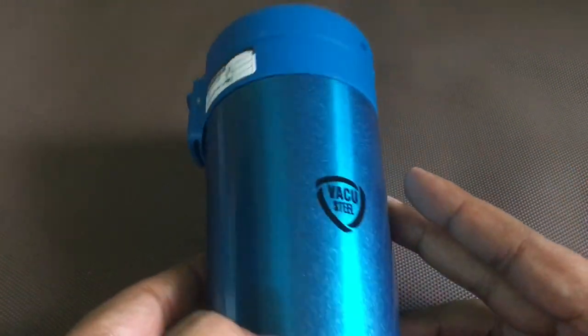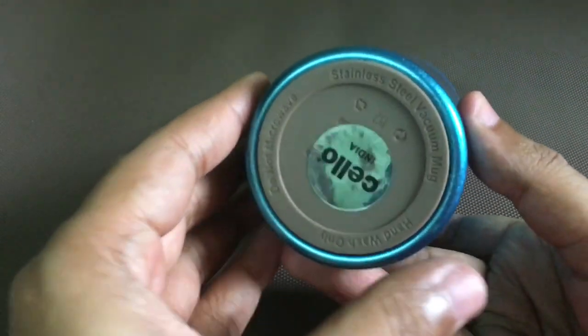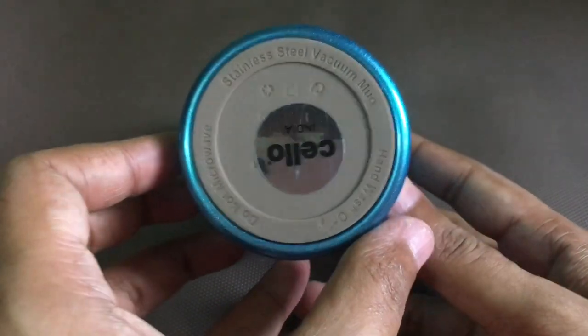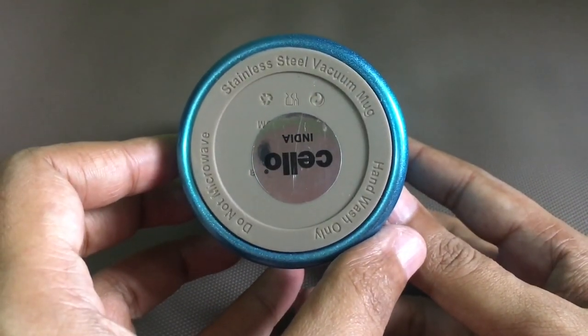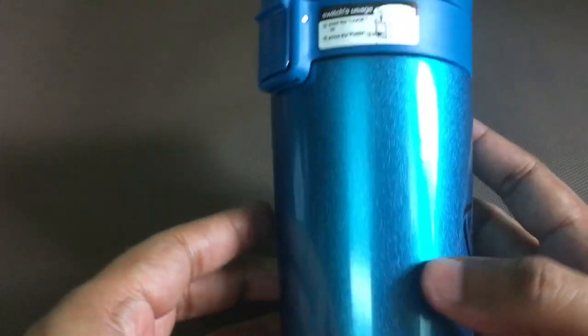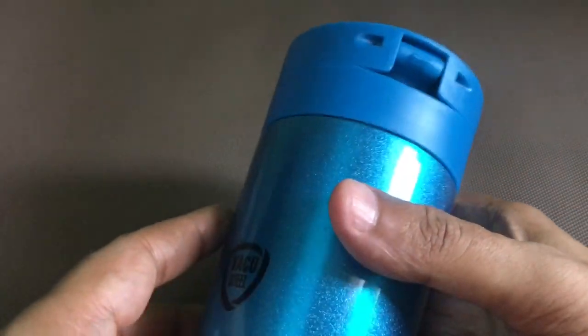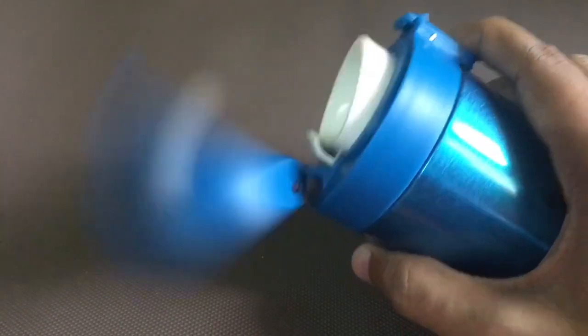This is vacuum steel construction, and that's the rubber base. It comes in a really nice color.